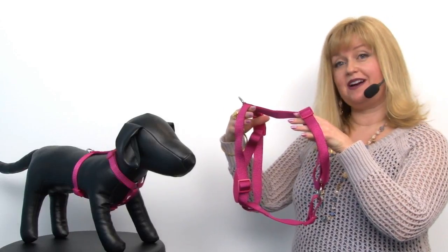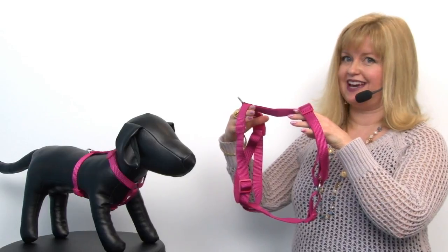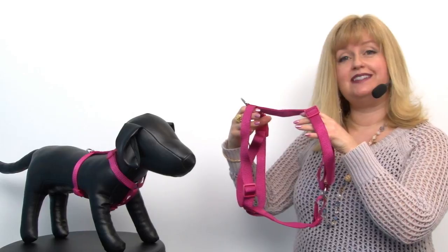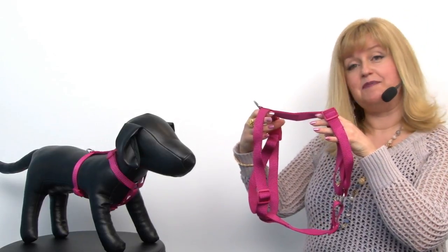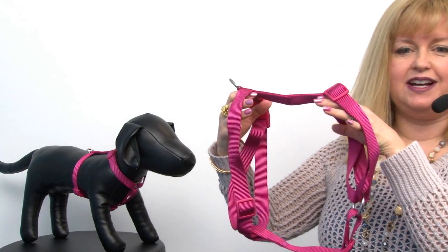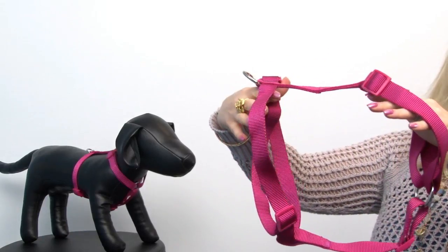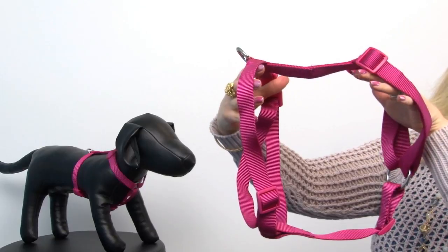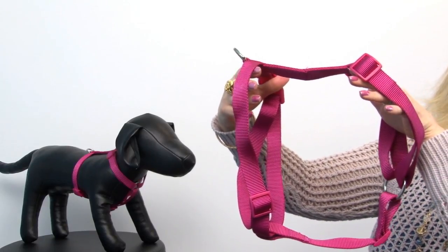Hello friends, it's Mary at BaxterBoo.com and today we're taking a closer look at our nylon harness by Zack and Zoe in Raspberry Sorbet. This is a great basic harness, but just because it's basic doesn't mean it's boring. It features a beautiful raspberry sorbet color that's going to look great on your girl, and this is perfect if she happens to be a bit of a puller because this is a very substantial harness that's going to help keep her in check.